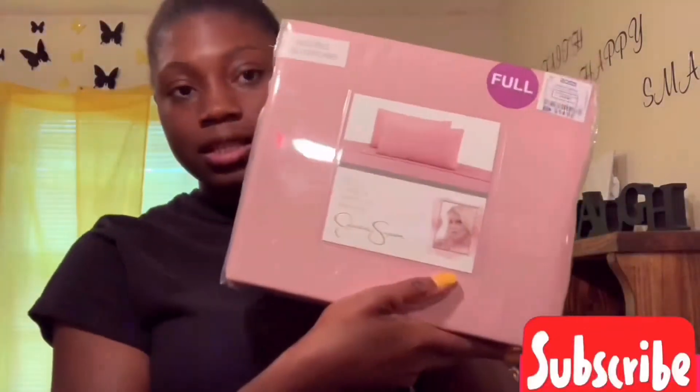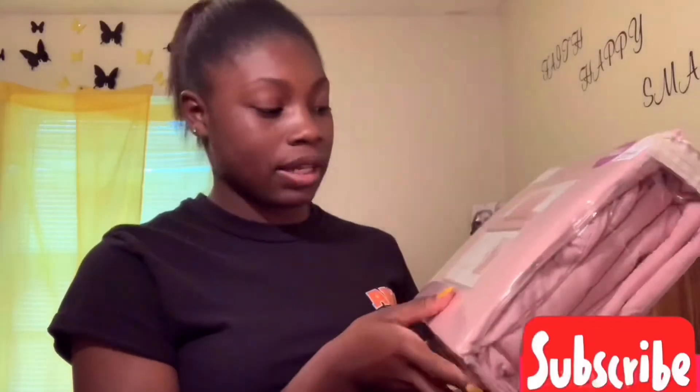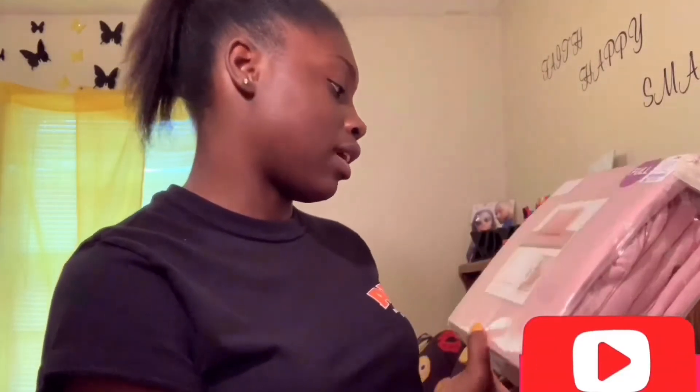I got this full-size sheet set — it's a six-piece set and includes one flat sheet, one fitted sheet, and four standard pillowcases. I got this for fifteen dollars at Ross. My bed is a twin XL so these full-size sheets will be a little big, but that's okay. The twin XL at Walmart was like seventeen dollars, so I saved two dollars going to Ross.